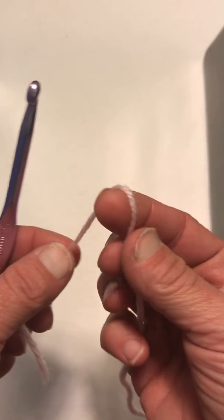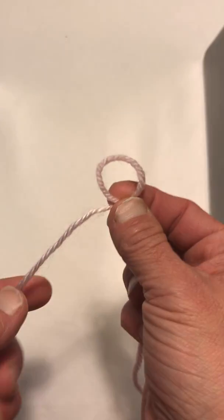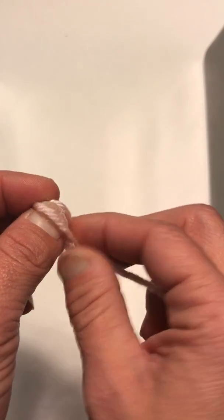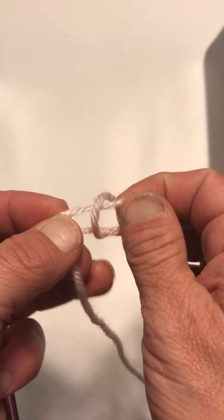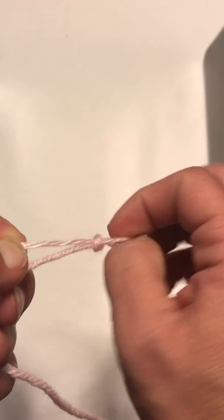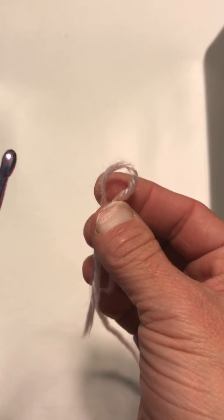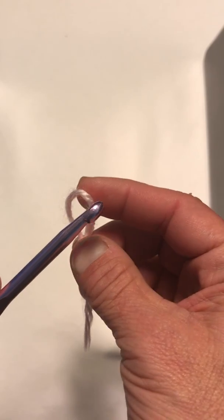The first thing you need to know how to do is a slipknot. Make a loop like that, put the tail through the loop, hold on to the tail, hold on to the other tail, and pull tight. If you don't know how to do a slipknot, there are plenty of tutorials on how to figure that out.